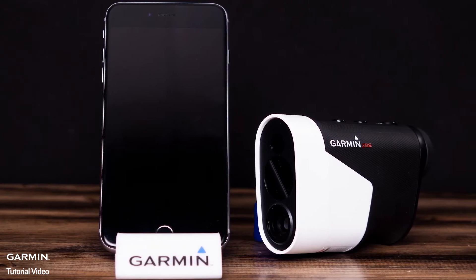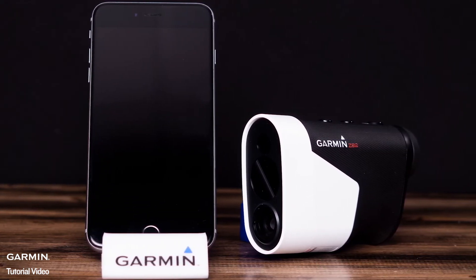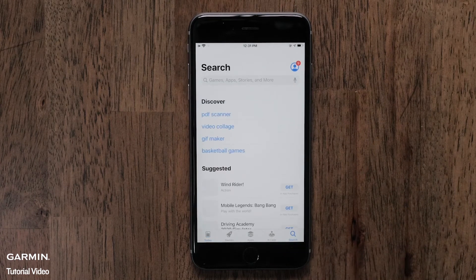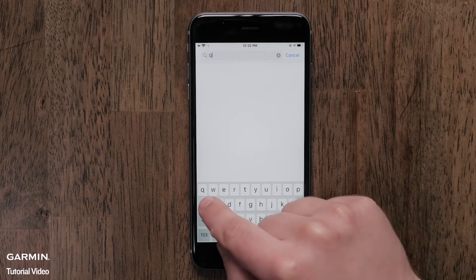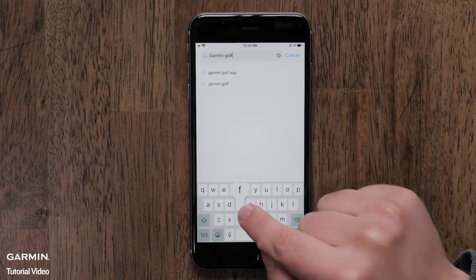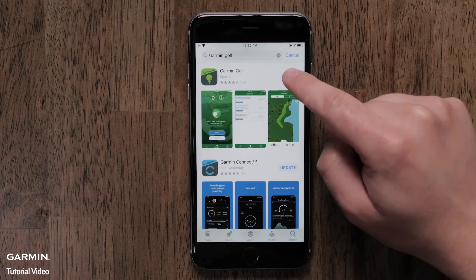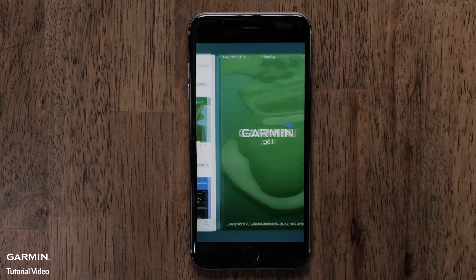For this video, we will be using an iPhone, but the process is similar on an Android phone or tablet. First, you will need to download the Garmin Golf app. Begin by navigating to the App Store. Then search for Garmin Golf. Find the Garmin Golf app and select Get to begin the download. Once the download is complete, launch the Garmin Golf app by selecting Open.